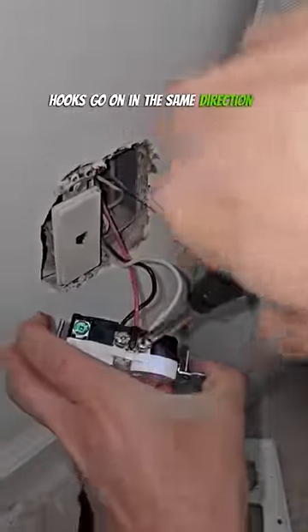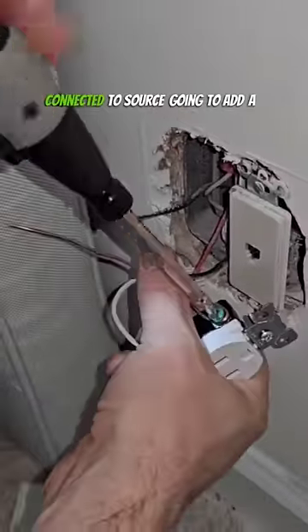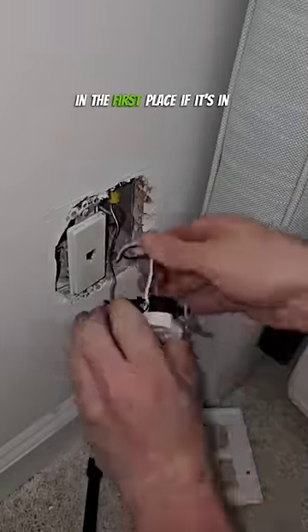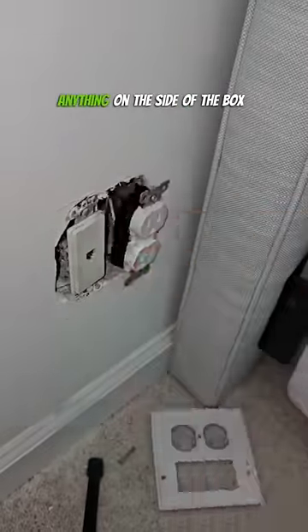Hooks go on in the same direction that you tighten the screws. The previous receptacle didn't have a ground wire connected, so we're just going to add a little piece of spare wire and connect it into the ground wire because it was a little bit short — I think that's why they didn't put it in in the first place. If it's in a metal box, you should wrap it in electrical tape so you don't risk shorting the thing on the side of the box.